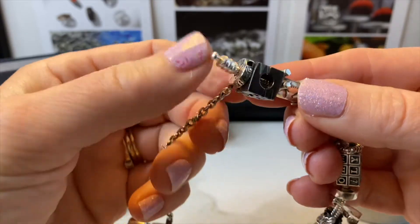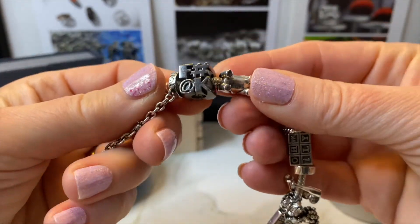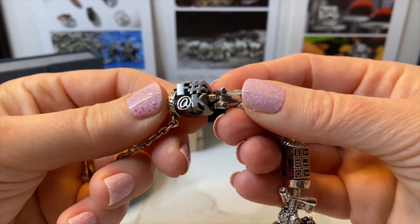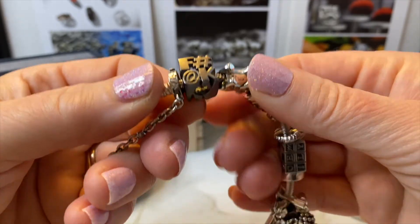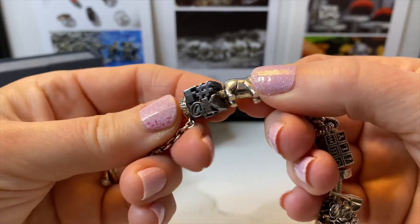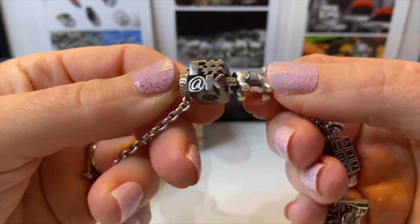Starting on this end, the first bead I have is not quite suitable for work — it's the F bead. I got the dirty version and I just like this because I say it a lot, which is not very good, but I feel that all words are useful in certain situations, so I really like that one.